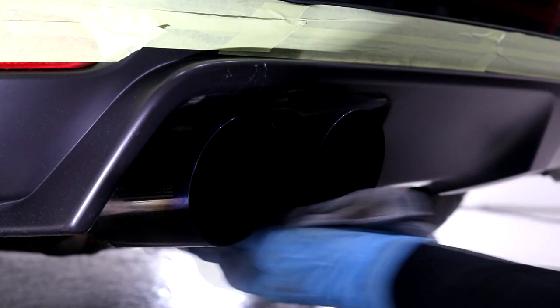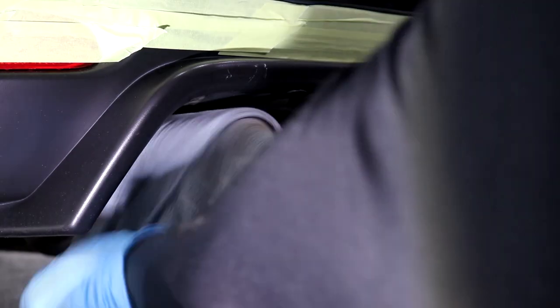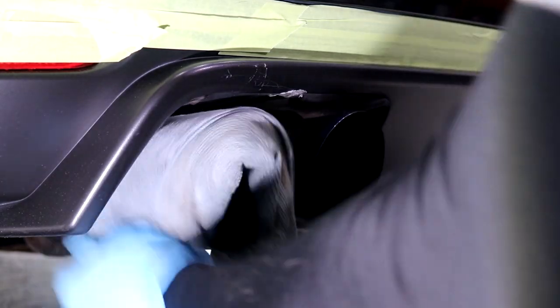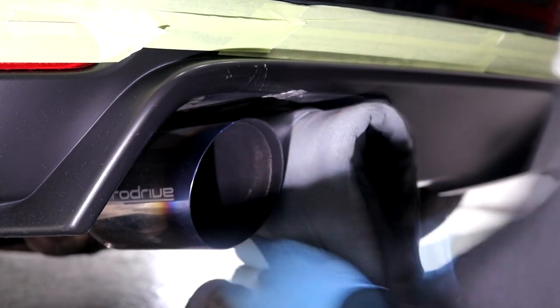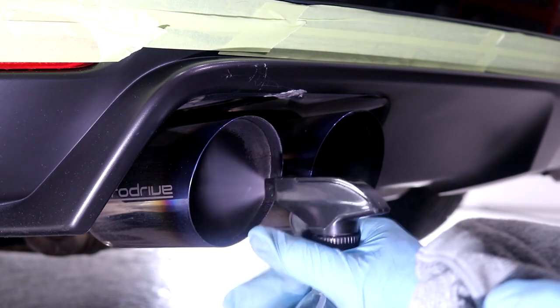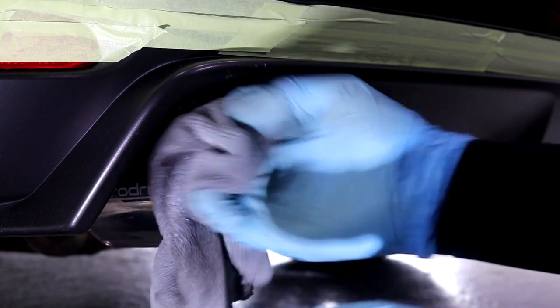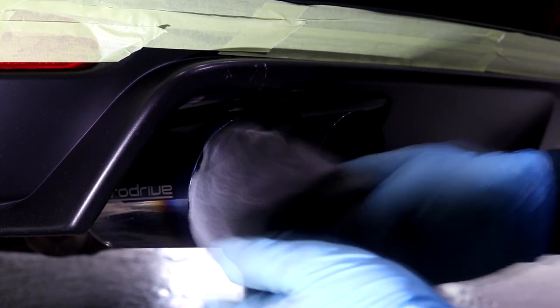The four tailpipes of the ProDrive exhaust system on the Impreza STI import were initially cleaned whilst the vehicle was washed in the first episode, but as a secondary cleaning step I opt to use IPA, which is essentially a degreaser in its own right. The IPA is going to remove a large chunk of that carbon build up, particularly on the inside of the exhaust tips, which is made obvious by the state of the microfiber towel. Using the IPA also makes things a bit easier when we move to the polishing stage.